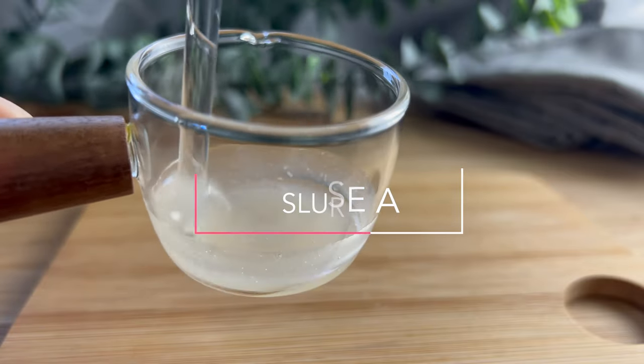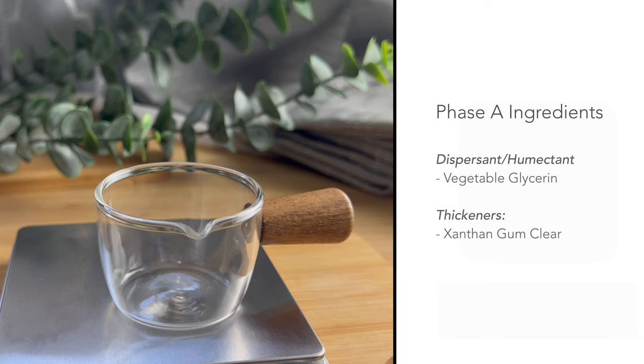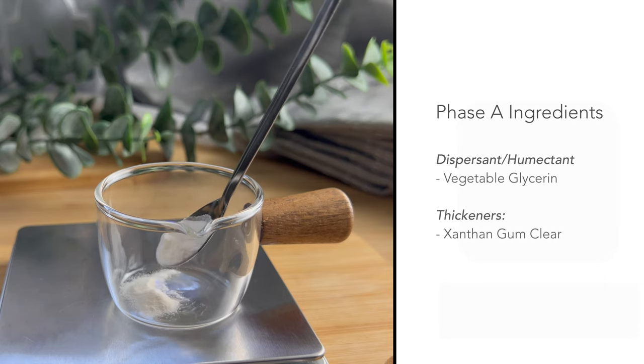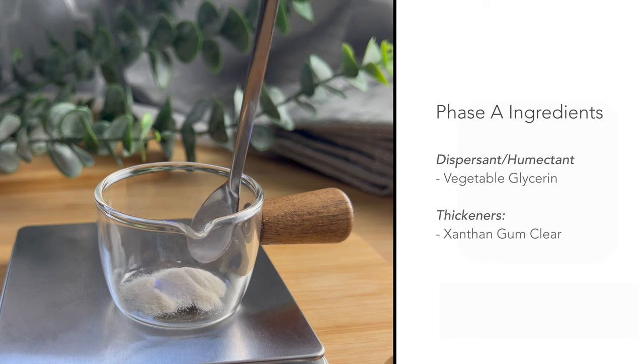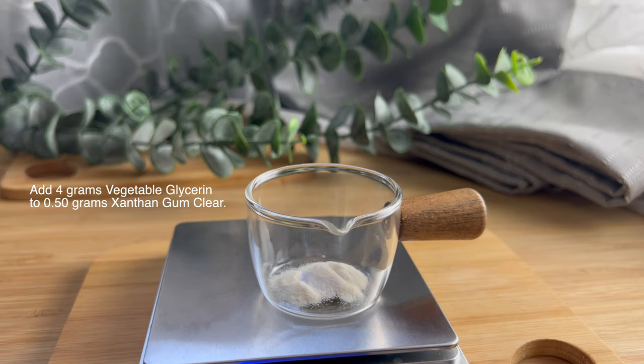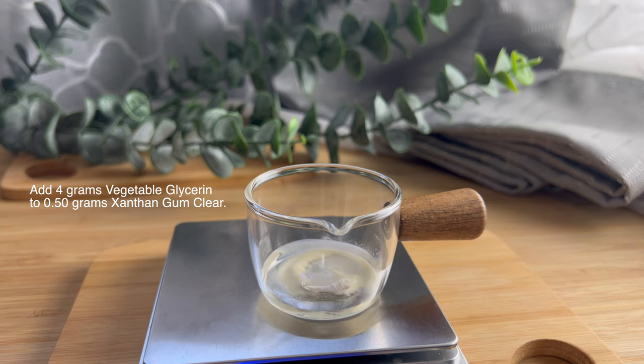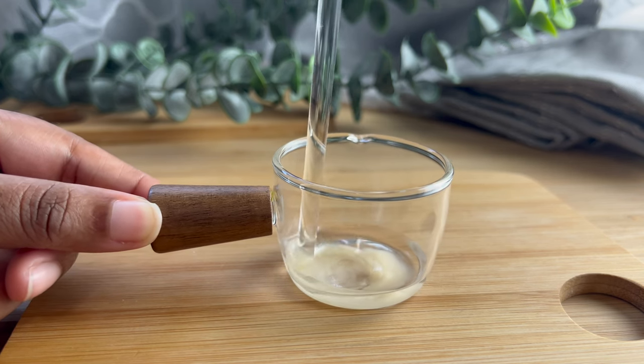To start off with Phase A, I am making a slurry. This is just my thickener, which is xanthan gum and some glycerin. Since we don't have all the professional equipment at home, the slurry will make it easier to disperse the thickener without it clumping up. All you have to do is disperse the xanthan gum in the glycerin and then set that aside.